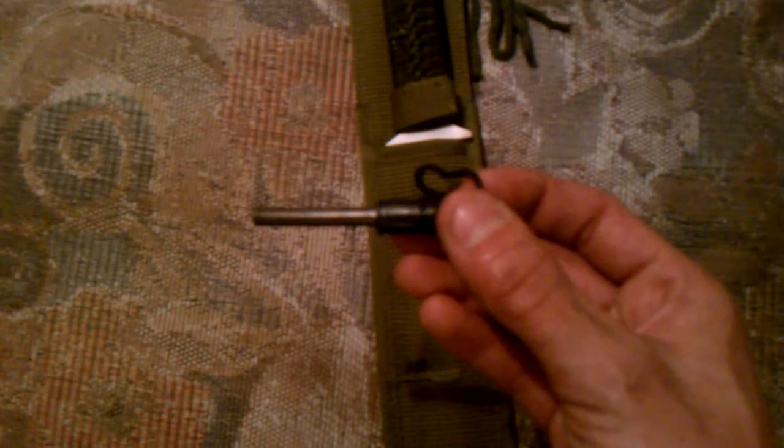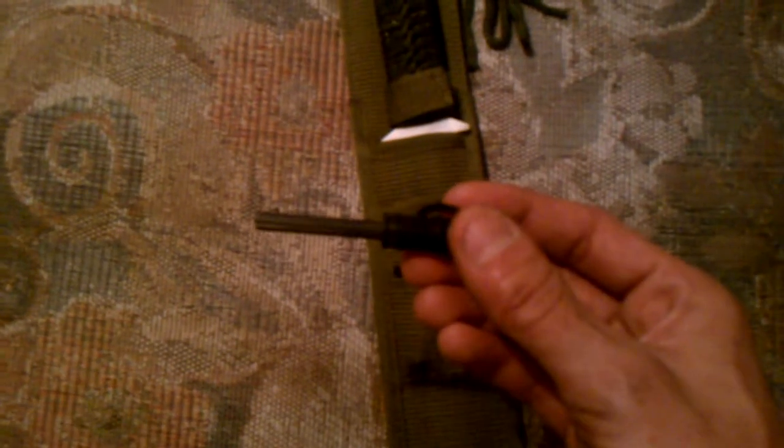We have ourselves a ferro rod. Let me try and pull this out. Okay, ferro rod. I can't really tell — it's okay. I've never owned one before so I don't know what type of quality this is. See the little pouch for it right there in the sheath.